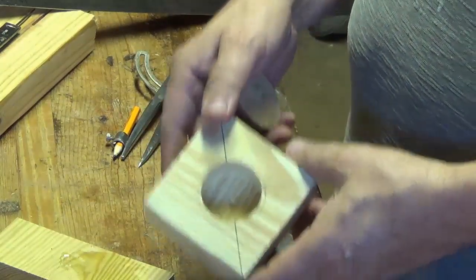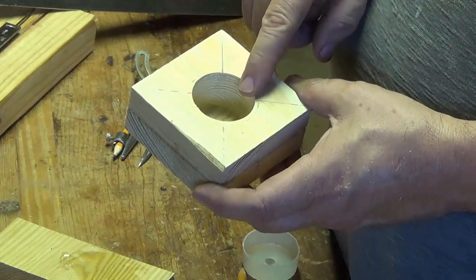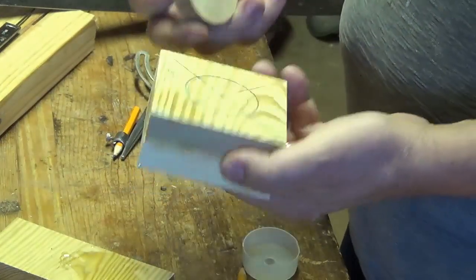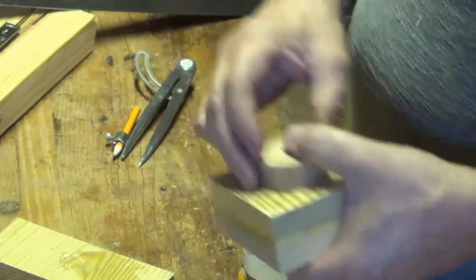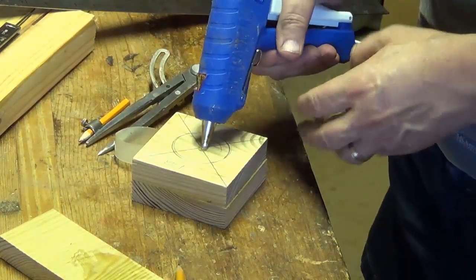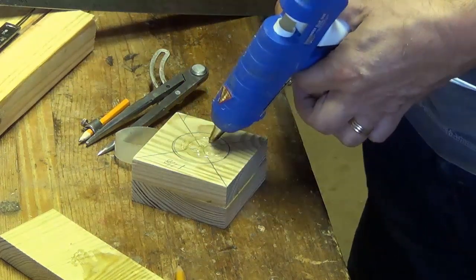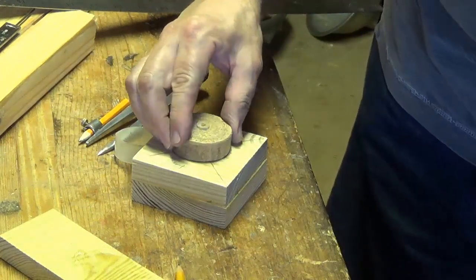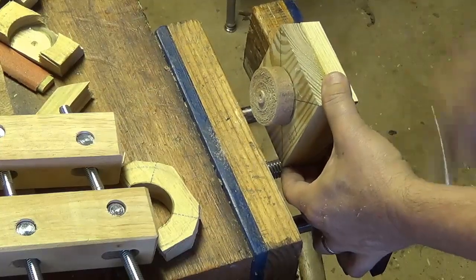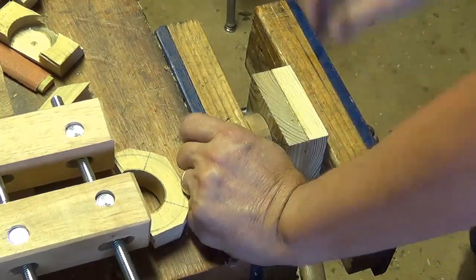Now I have a new block and I went ahead and drilled a smaller hole — this one is only one and five eighths instead of one and three quarters. To turn it I need a spigot to grab it, so I'm going to use hot glue. I'll put a nice big splat of hot glue here, put that down on there while it stays warm, then press this in quickly while it's still hot. Hopefully we'll have a good bond.